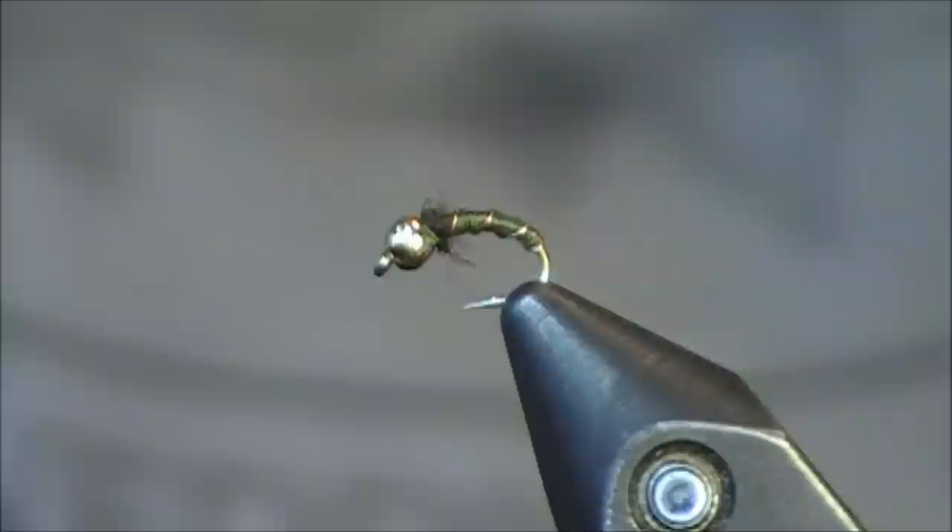This is a short shanked scud hook, size 18. I'll tie these the whole way down to size 24. Good luck tying this fly, and thank you for viewing this two-minute tying tutorial.